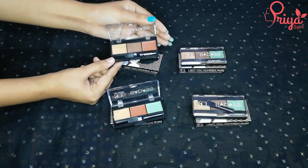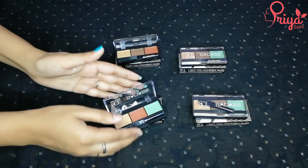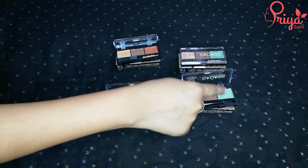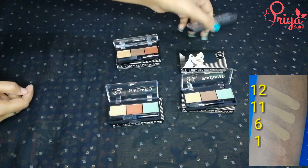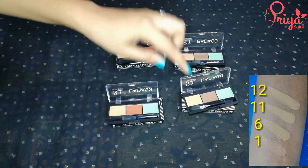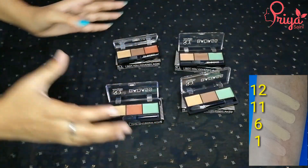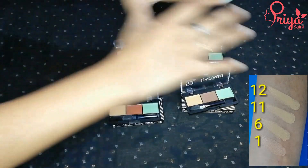Next we have palette number 6, which is for fair skin — in this you get contour plus an orange color corrector. This palette is ideal if you have only dark circles or redness. Next is palette number 11, in which you get green color corrector plus contour plus base. The last fair skin palette is palette number 12 — it is also fair skin tone but a little darker; in this you get contour plus green color corrector. So the fair skin shades are palette numbers 1, 2, 6, 11, and 12.